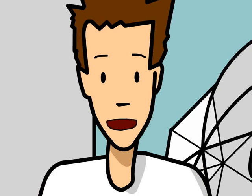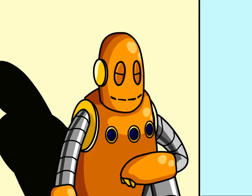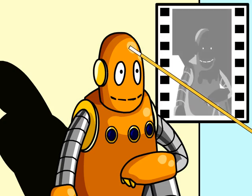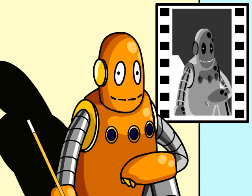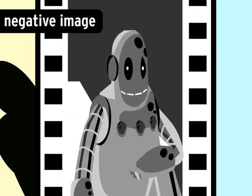An object has to reflect light to show up on film. That's why pictures taken at night without a flash don't usually come out too well. Let's take a look at Moby for a second. All of his parts don't reflect the same amount of light. This bright spot will reflect the most light and cause more emulsion to be darkened. And that shadow behind him will reflect very little light, so the emulsion in that spot won't react as much. What you're left with is a negative image — a picture where everything's reversed. All the dark parts are light, and all the light parts are dark.